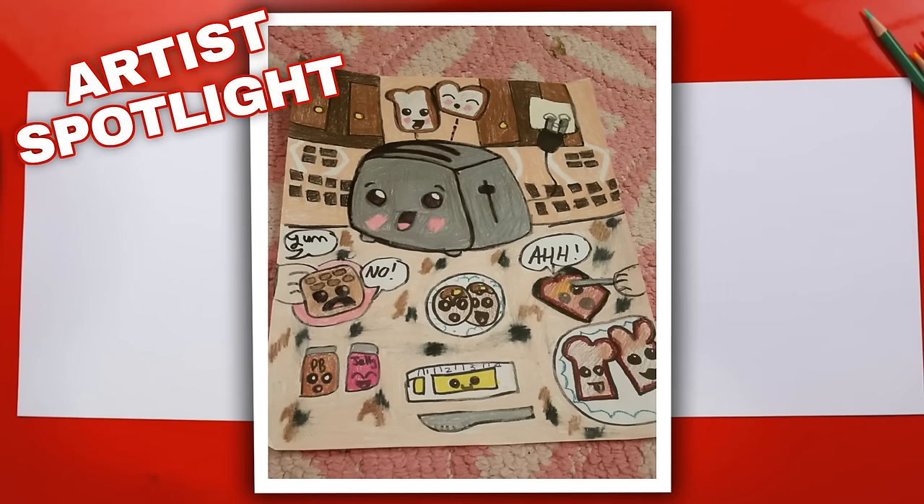The challenge was to finish your art by drawing your kitchen counter. They did awesome - I can't believe how many things they drew. They've got the counter, the cupboards, even the little plug that's plugging the toaster in. There's a little person over here spreading jelly on some toast, and it looks like it's screaming because somebody's going to eat it. There's even butter and a knife. All of our art friends did amazing on the challenge.